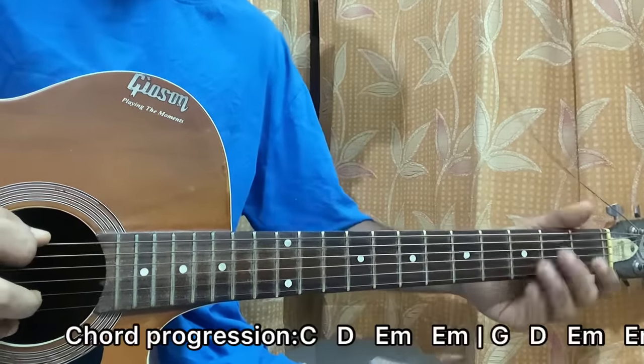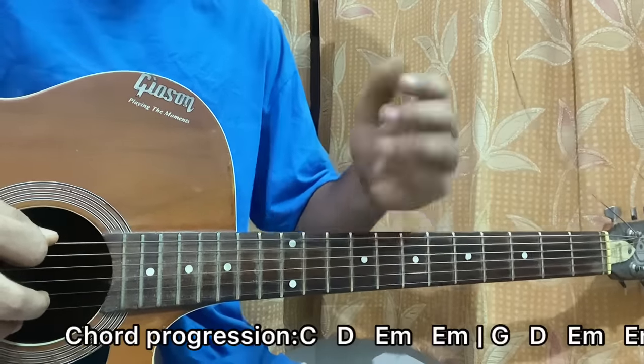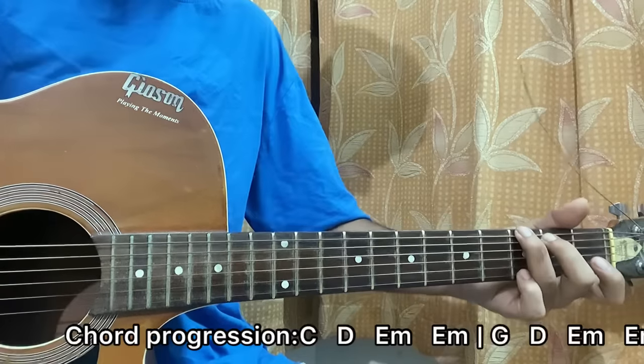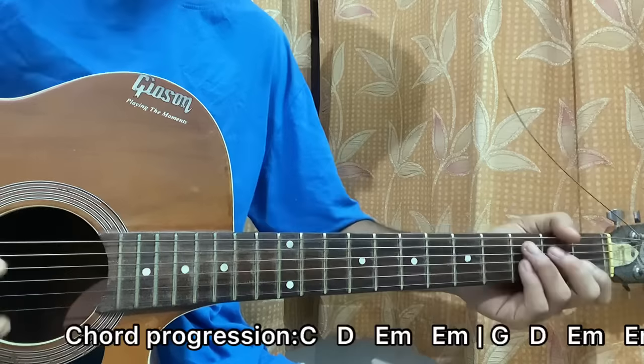The riff is open, 2nd, 3rd fret on the E string, and it happens when you're going to a G major chord. But when you're going to a C major chord, it will be open, 2nd, 3rd fret on the A string. So I hope you get what I mean — starting off with C.